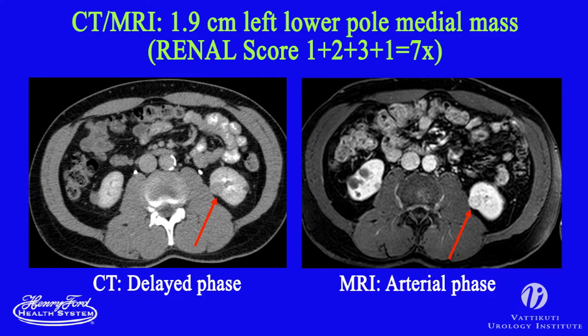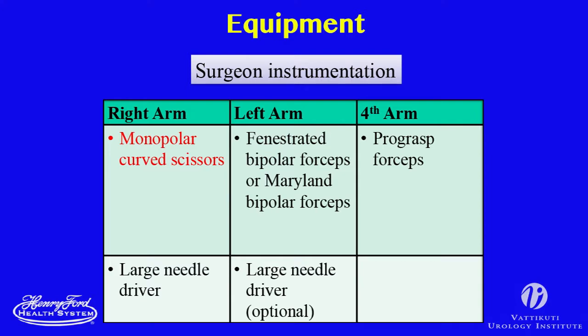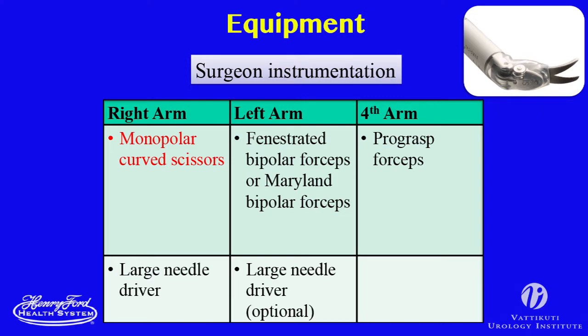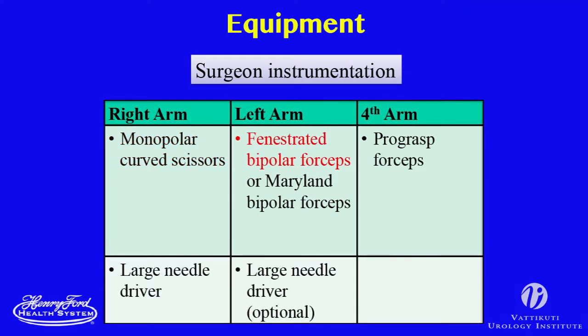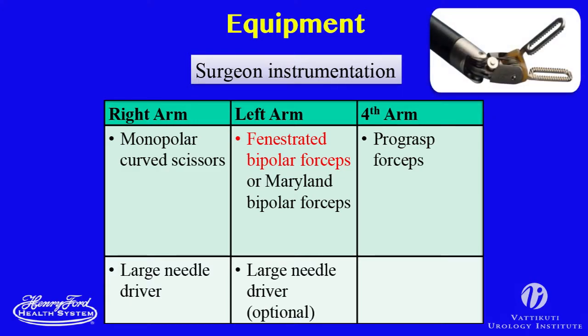Surgeon preference dictates which robotic instruments are used, as different instruments offer different relative advantages. In the dominant hand, the monopolar scissors are used for dissection and tumor excision and is exchanged for a needle driver for renal reconstruction. In the non-dominant hand, a blunt instrument such as the pro-grasp or fenestrated bipolar forceps can facilitate atraumatic exposure.